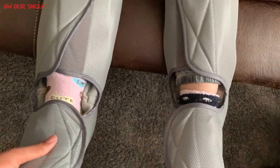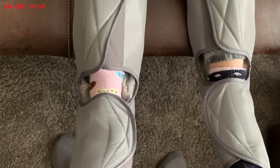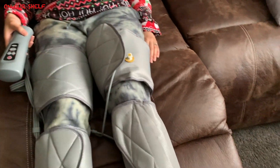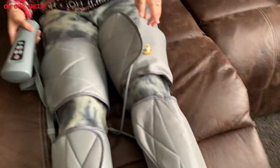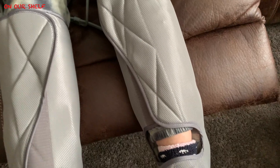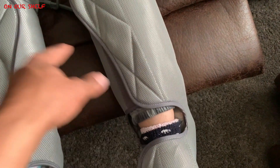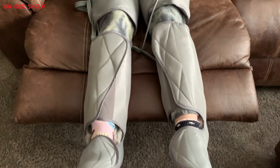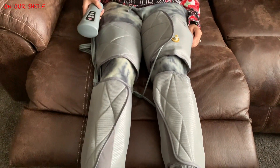It never does the entire thing at one time — it does sections at a time, such as calves, thighs, or feet. Overall, myself and Jessica have tried it quite a few times over the course of a few weeks and we both like it a lot. You can definitely feel the power of this thing — it's definitely strong enough. Neither one of us have any leg issues at the moment, so to us it just feels like a nice leg massage, which is very relaxing in itself.